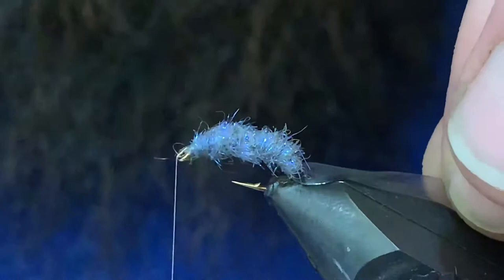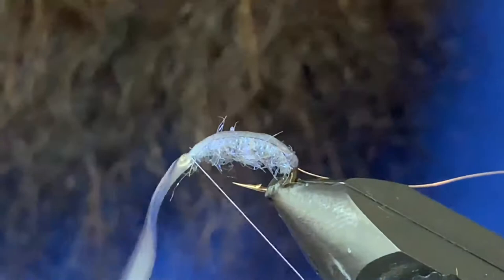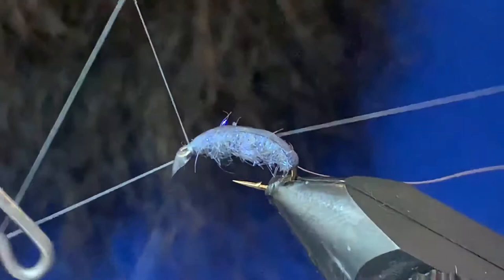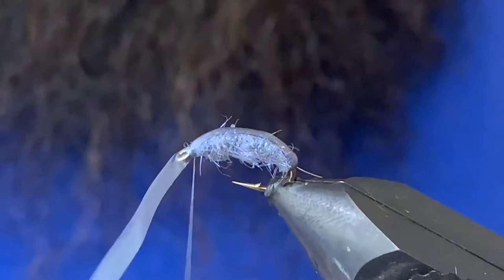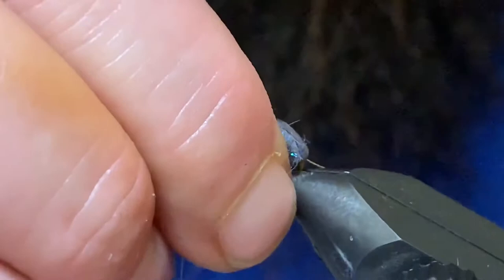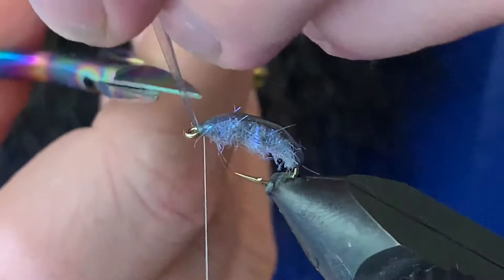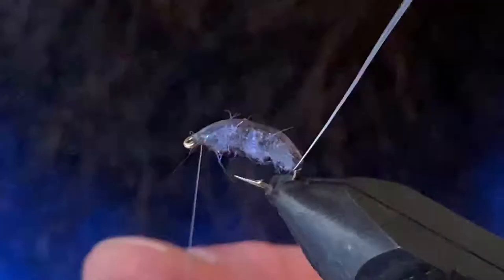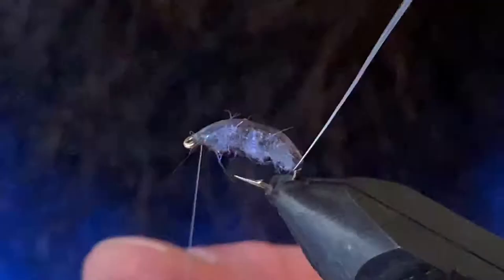Now I'm just going to grab that scud back, pull it right over the top, and throw a few nice tight wraps on that. I'm actually gonna come in and throw a couple turns of a whip finish in there. With the stretchy material, especially up near the head, you don't want to accidentally bump your bobbin and have it come loose. Just tug on that, give it a snip — it'll suck right back in so your eye is nice and clean. Then we'll just take this wire and segment the body. The first one can be a bit of a pain sometimes because you get that slippery scud back, but once you get it to bite in it's usually not too bad.